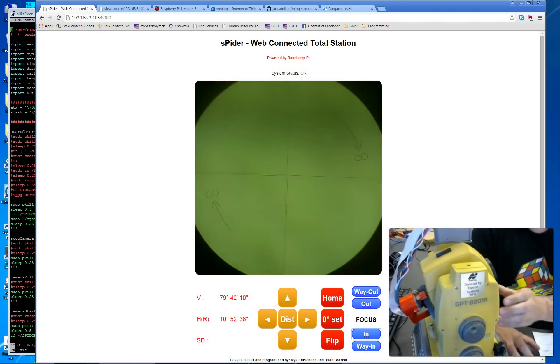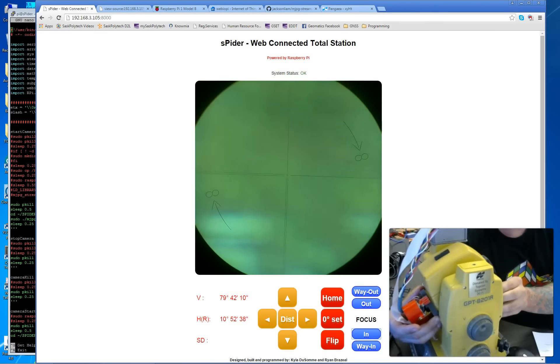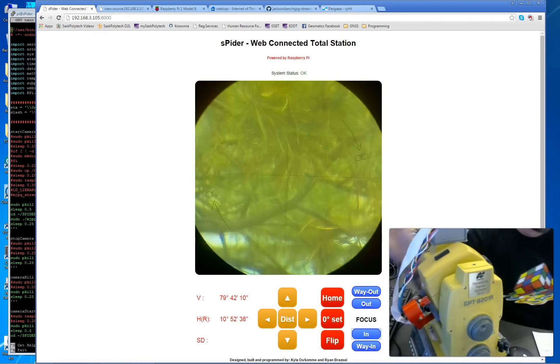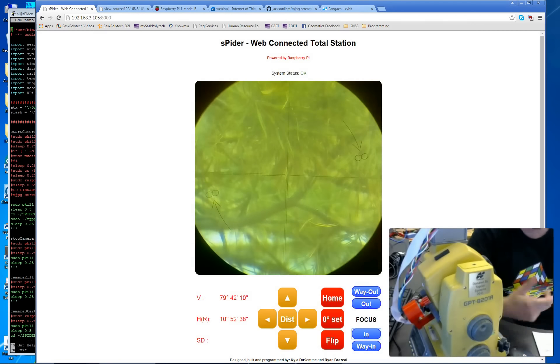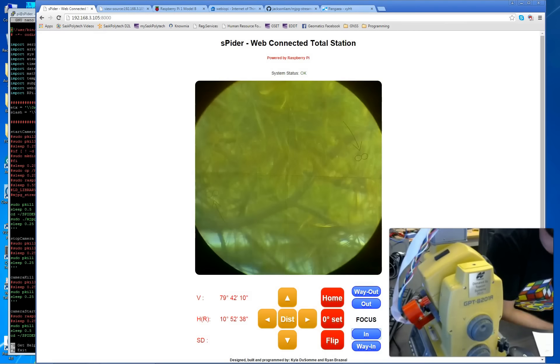Next steps include continuing to develop and fine-tune things — getting the mount a little more rock-solid with better alignment. We're also still working on flipping the video so it's right-side up in face two, which should be coming pretty soon.